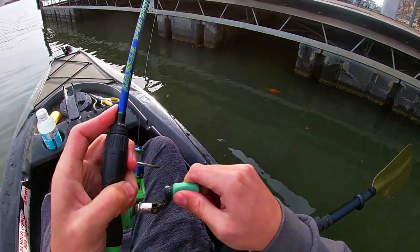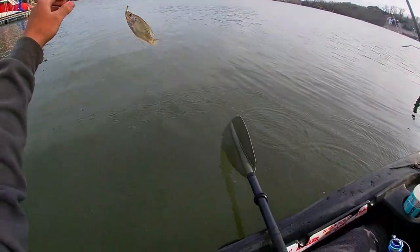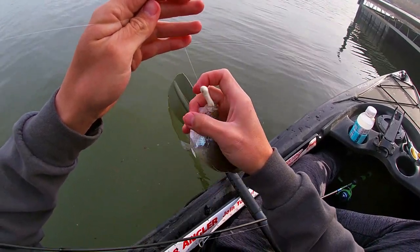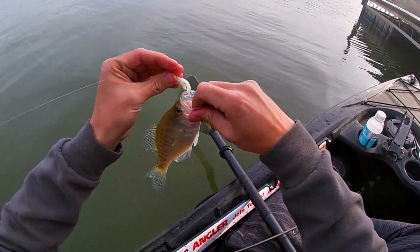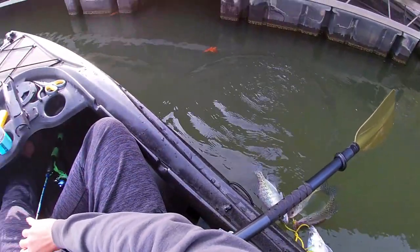There he is. It's not a big ol' slab like I'm wanting, but I am catching them pretty consistent. I'll let him go, he's not going to make the cut.